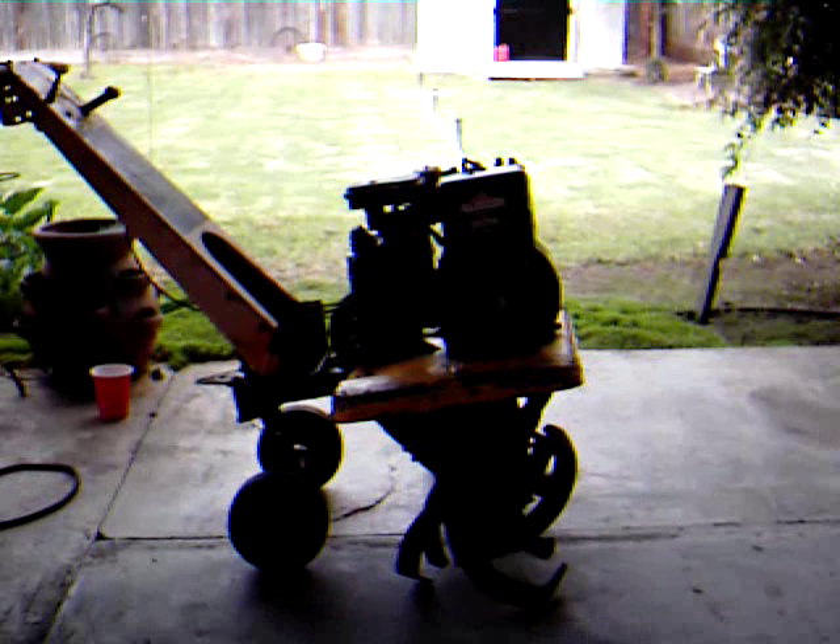And by the way, Briggs & Stratton, 206 cc's, 5 horsepower of American power. Let's see what happens now.